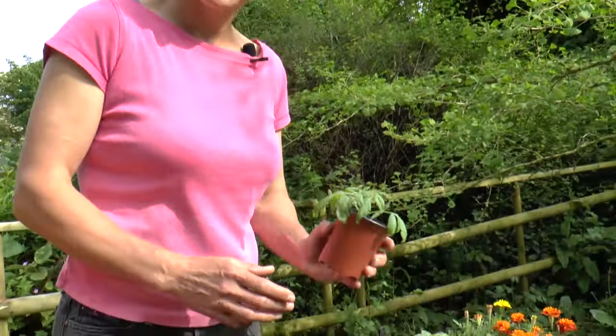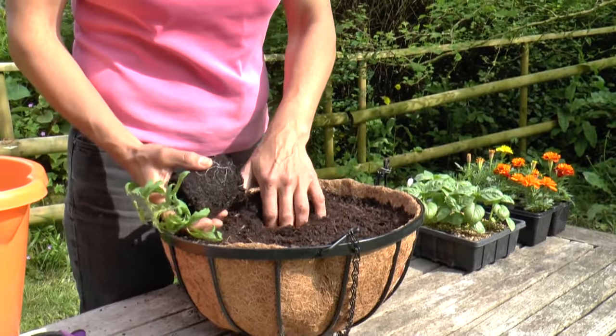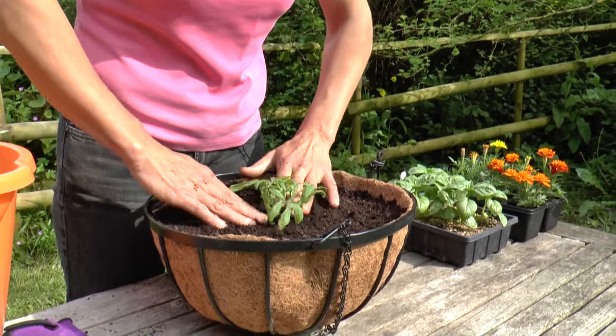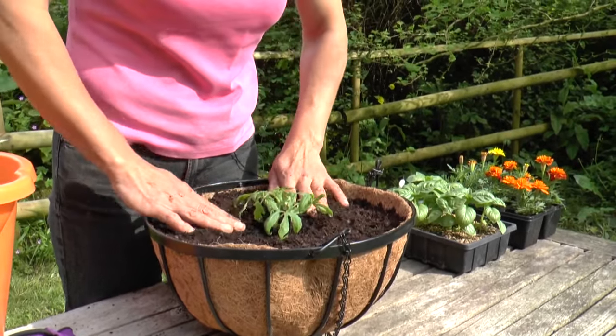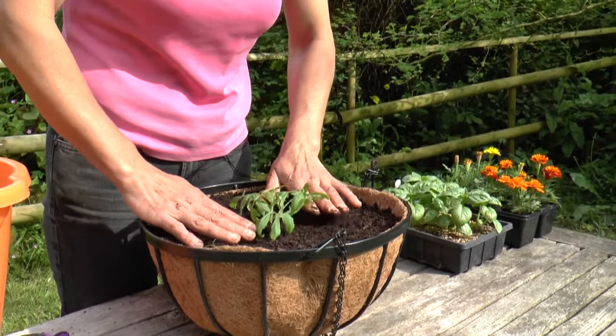Now it's time to get planting, and the tomato of course takes pole position right in the middle. Very easy to plant — just make a little hollow with your fingers and pop it in. Don't be afraid to plant tomatoes deep, because they do make extra roots from their stems, which makes them into sturdier plants.